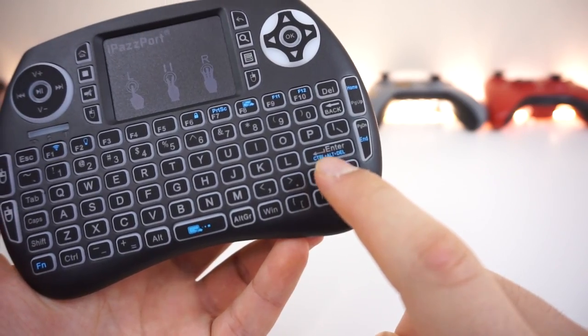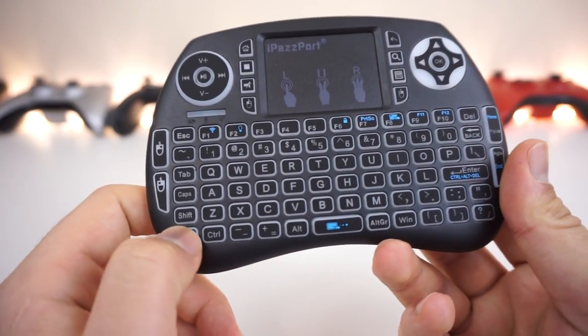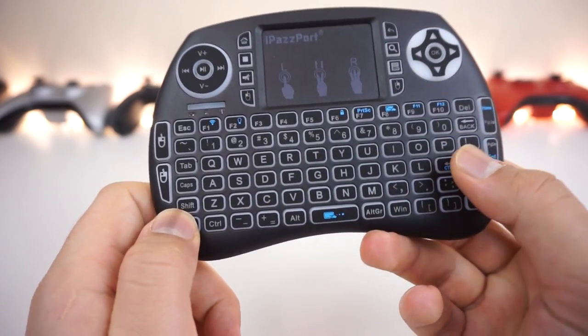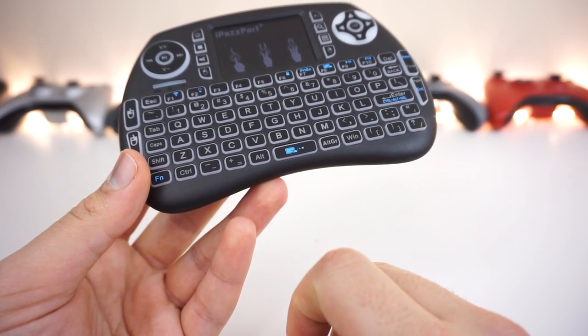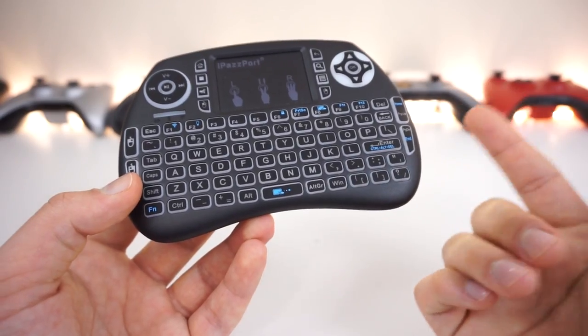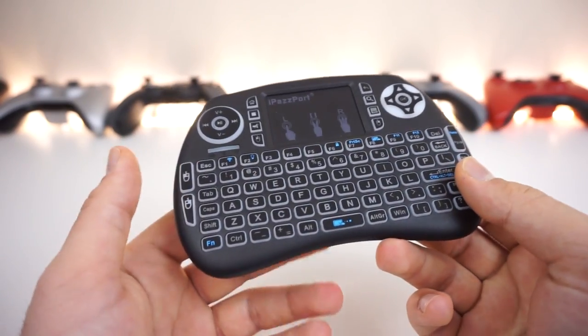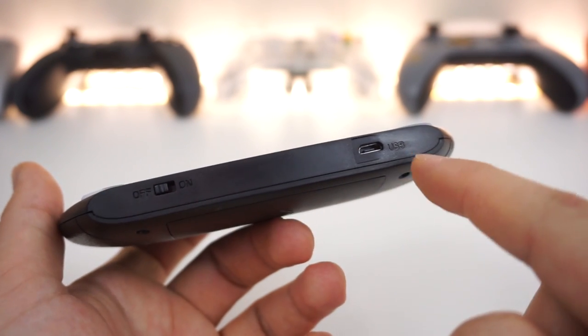Something very interesting: there's a Ctrl+Alt+Delete button that can be activated by holding the FN key and pressing it. Also very interesting is a touchpad speed changer — essentially a DPI switch for the touchpad — so you can change how fast the cursor moves when you swipe. We'll be testing that out shortly.